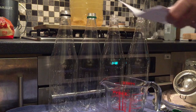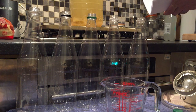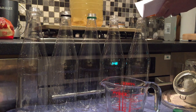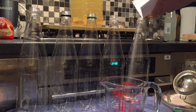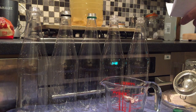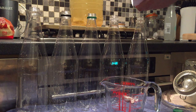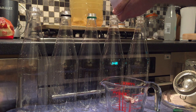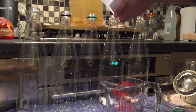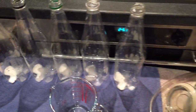Each of the bottles is going to get one dessert spoon full of sugar in them, so I'll stick that in there now. I don't have a funnel so this is the best way I could come up with doing this — it's probably going to be a bit of a disaster. So we've got all of the sugar in there and now we need to siphon the ginger beer into the bottles.